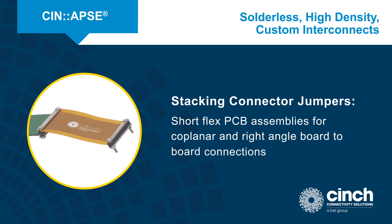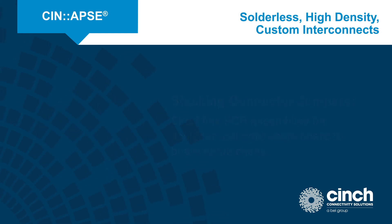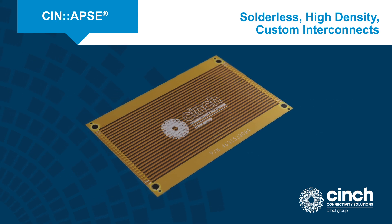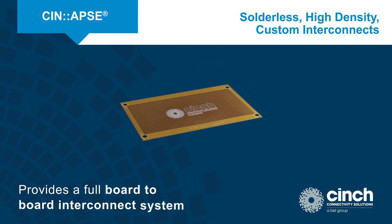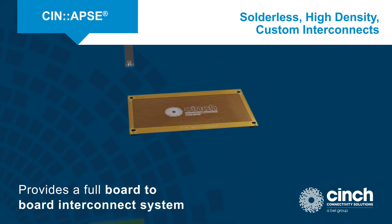Synapse stacking connector jumpers are short flex PCB assemblies that are used for coplanar and right-angle board-to-board connections. The jumpers, in combination with the Synapse stacking connectors and hardware, provide a full board-to-board interconnect system and allow rigid flex rigid PCB designs to be segmented.